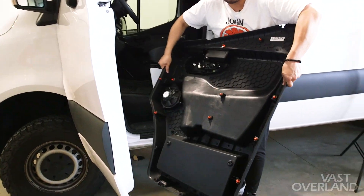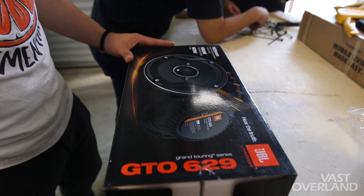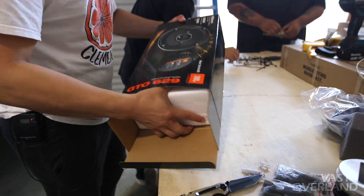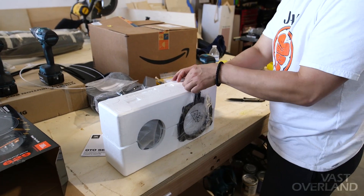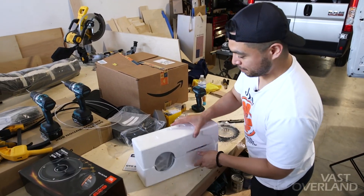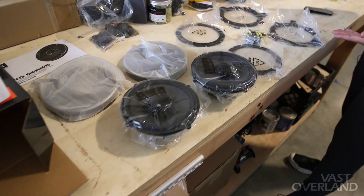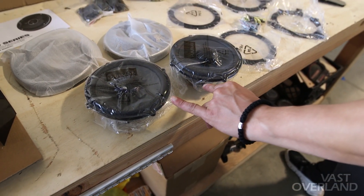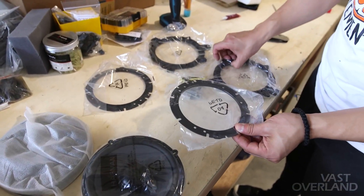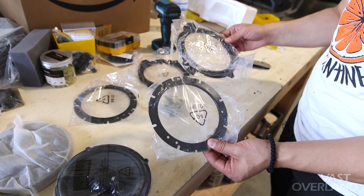We're gonna land it back and pop it out. So here are the two speakers that are gonna be used to install inside the door, and this system right here is gonna be used to actually hold and fasten them in there.